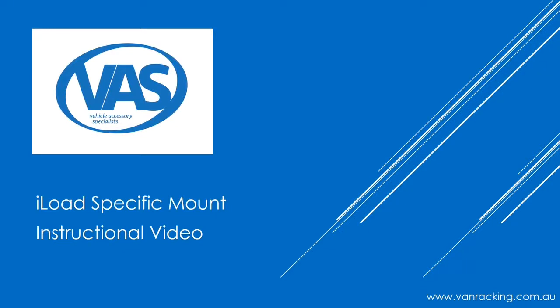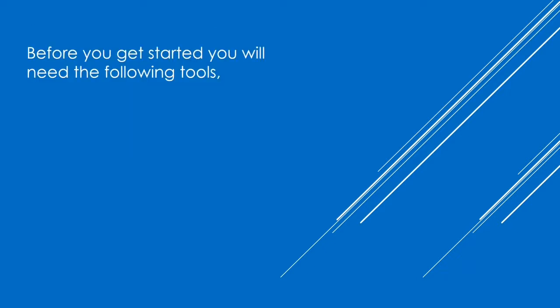VAS welcomes you to the iLoad vehicle-specific mount instructional video. This video will show you step-by-step how to install VAS iLoad shelving metal. Before you get started, you'll need the following tools.